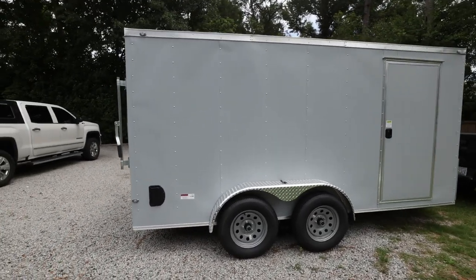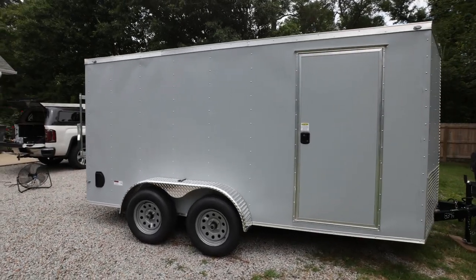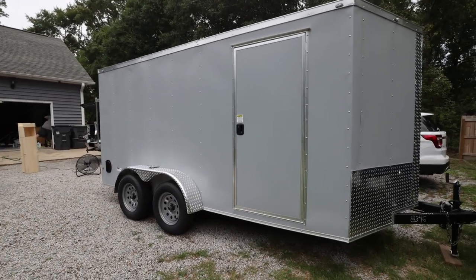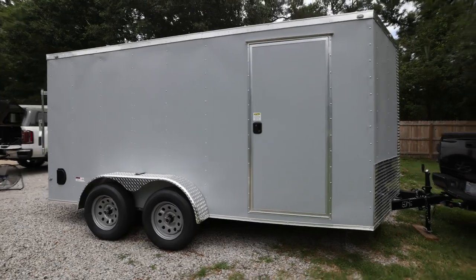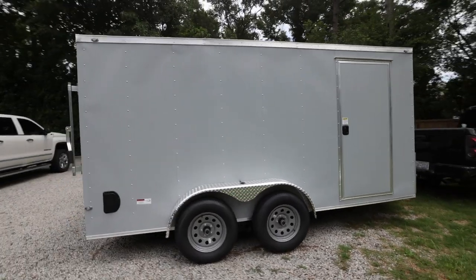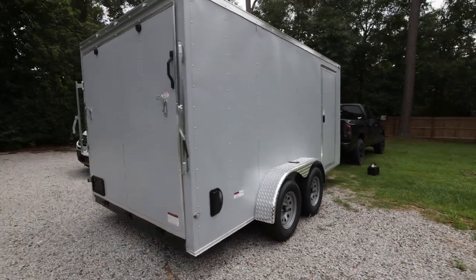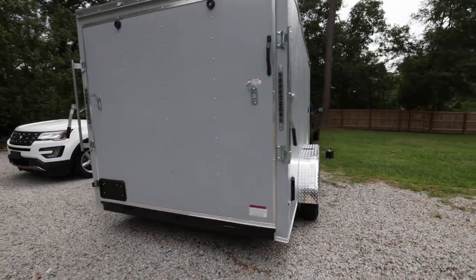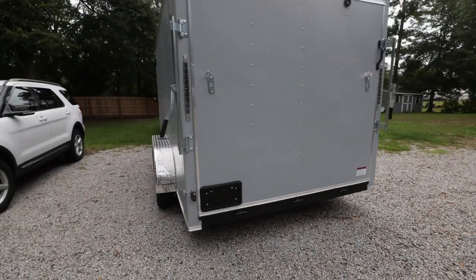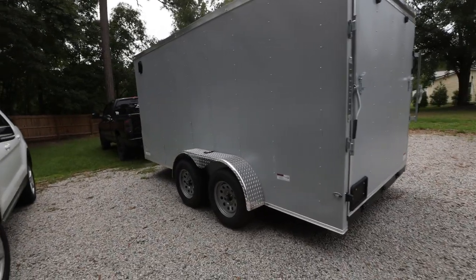Here she is — this is a 7x14. We ended up going with a 7x14 V-nose tandem axle. We were on the fence between 16 or 14, but after standing in both of them we realized 14 would be a good fit for us, so that's what we went with. We got it over to Nate's house and pretty much went straight to work, starting on the inside.